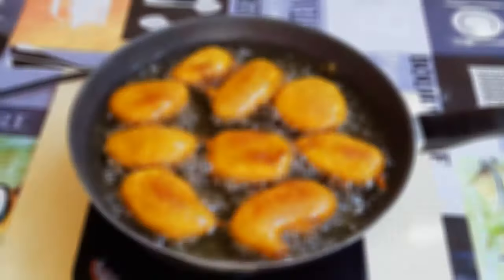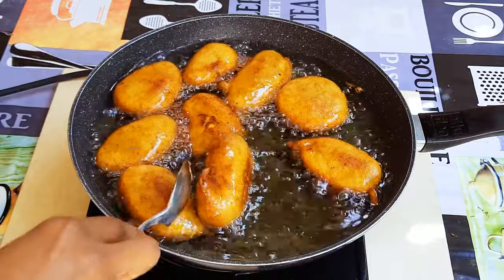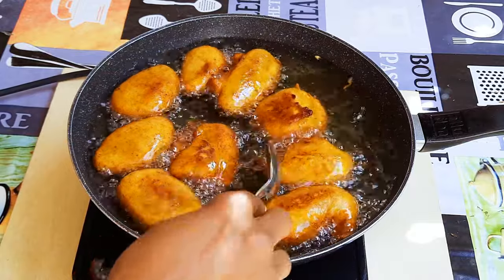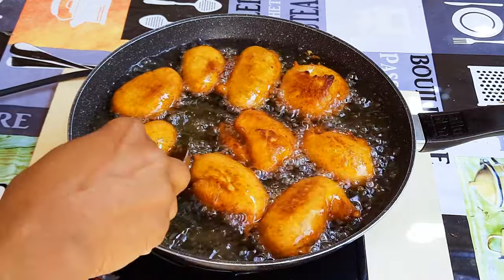Welcome back to my channel! Today I'm bringing you another interesting one: rye plantain fritters. If your plantain turns black, you don't have to throw them away — you can still use them for something.